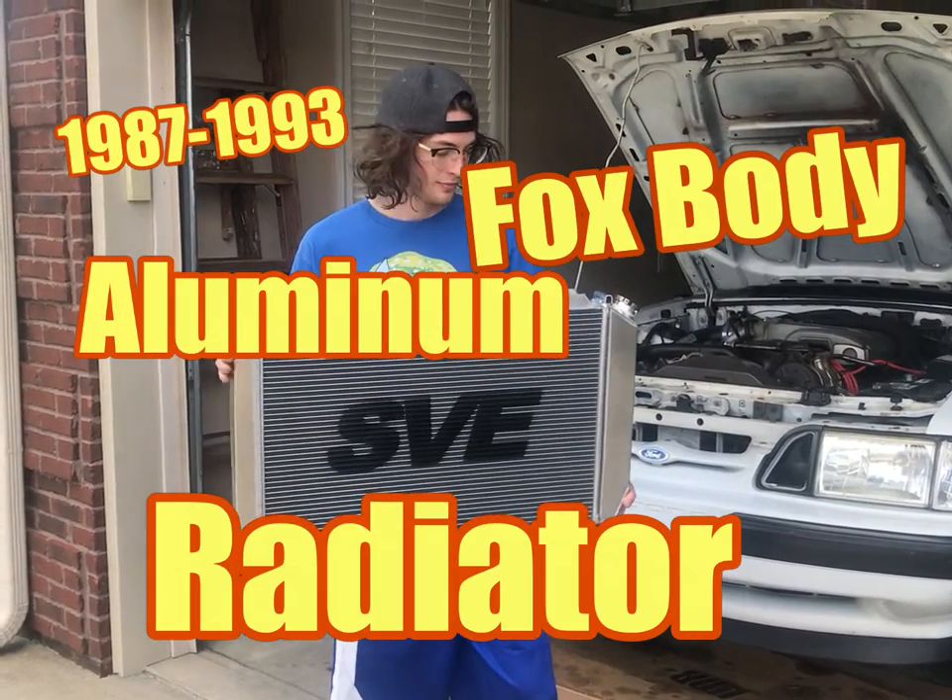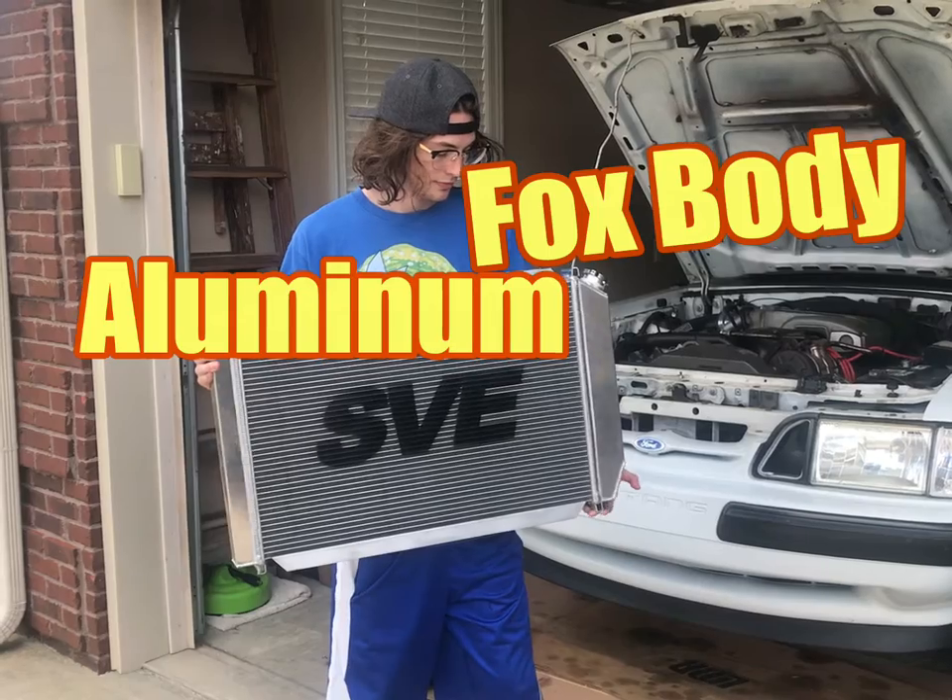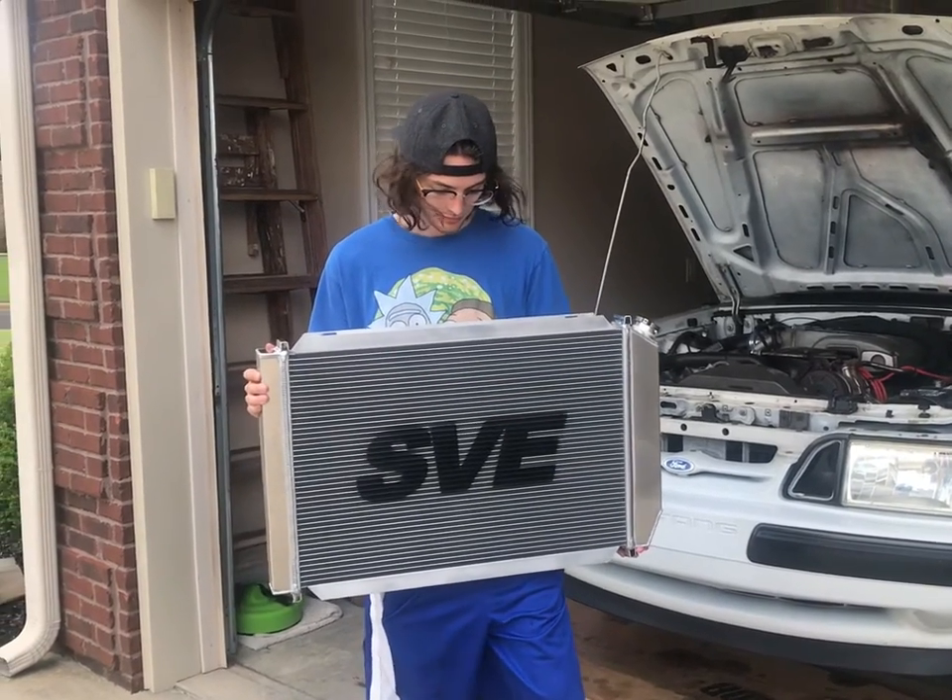Our 5.0 is getting a brand new aluminum radiator made by SVE, model number 8005A.